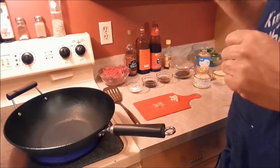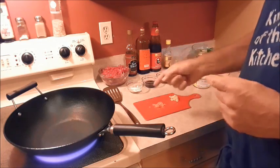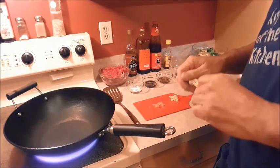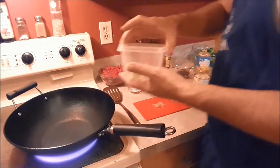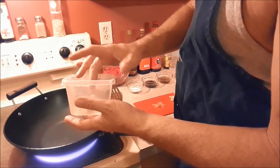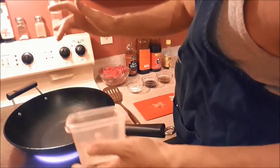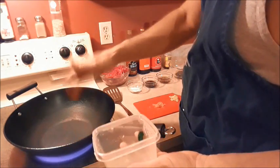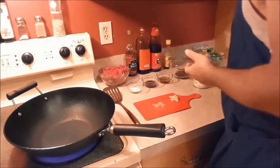The first thing we're going to do is sear our beef, and your wok needs to be screaming hot. To test it, a drop of water shouldn't cook — it should dance around. That's called the Leidenfrost effect. Look it up.